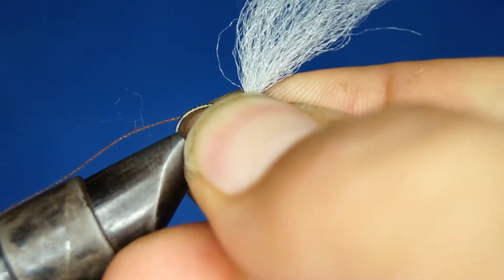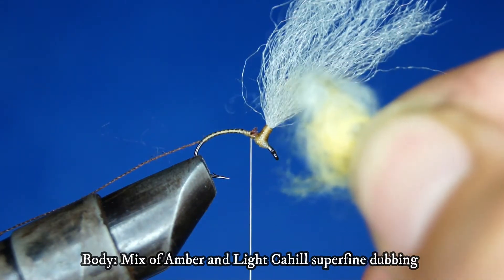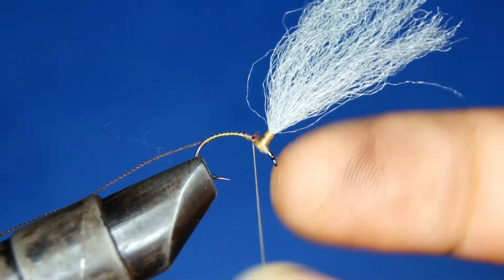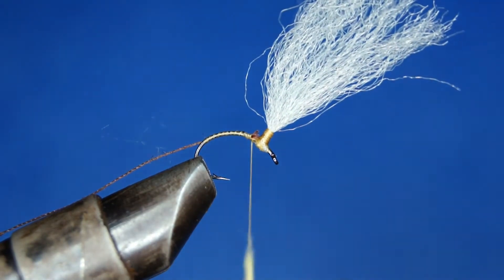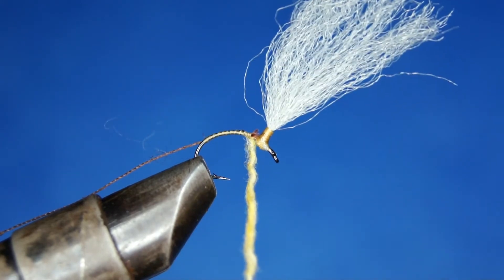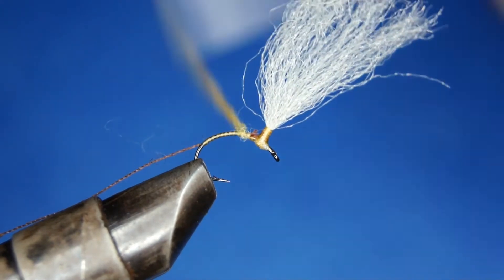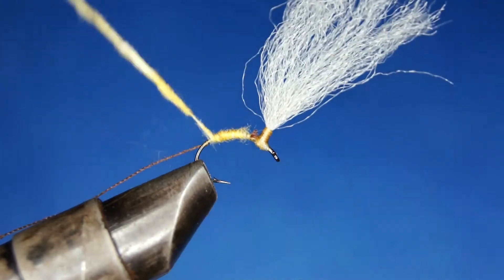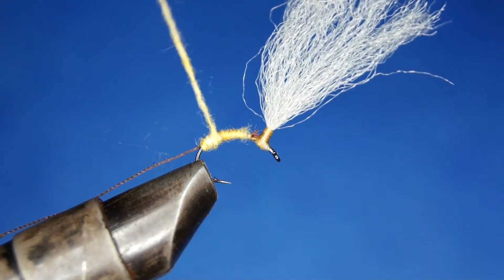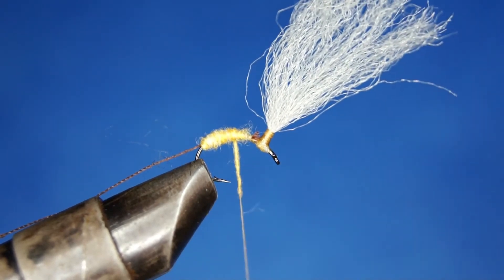I'm going to turn my hook a little bit here — makes it easier for me to make the underbody. The dubbing I'm going to use is a blend of amber and late cahill superfine dubbing. You can see I'm dubbing quite loose here, and I want this body to be fairly thick because this is going to be imitating a caddis pupa.